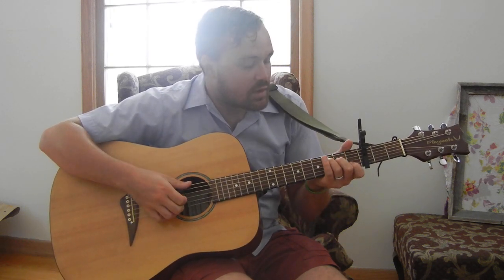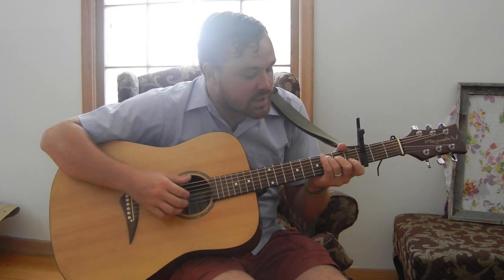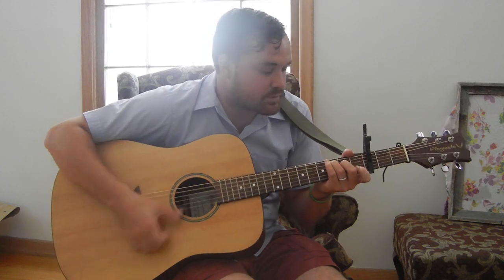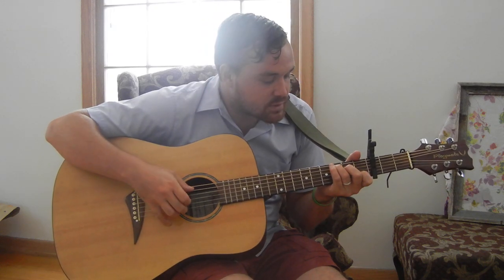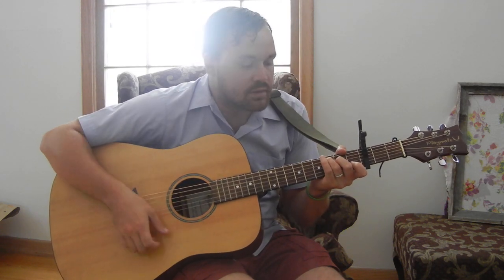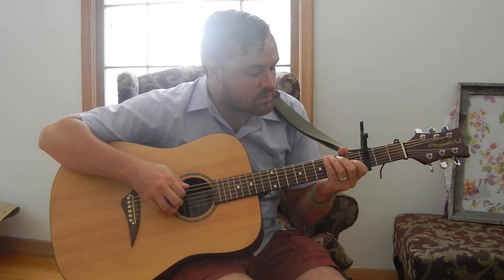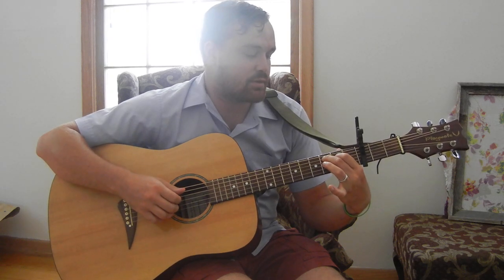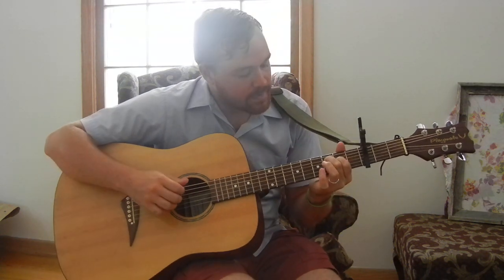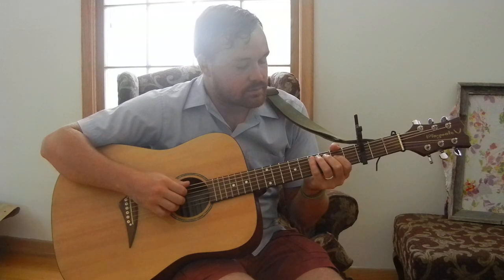So it's just open on your E string to the C. This is like a C major 7 or something — X-3-2-0-0-0 — it has that sound to it. It's just you're flatting your C. So walk it up, and you're going to want to play that with your middle finger and your first finger. So walk it up.